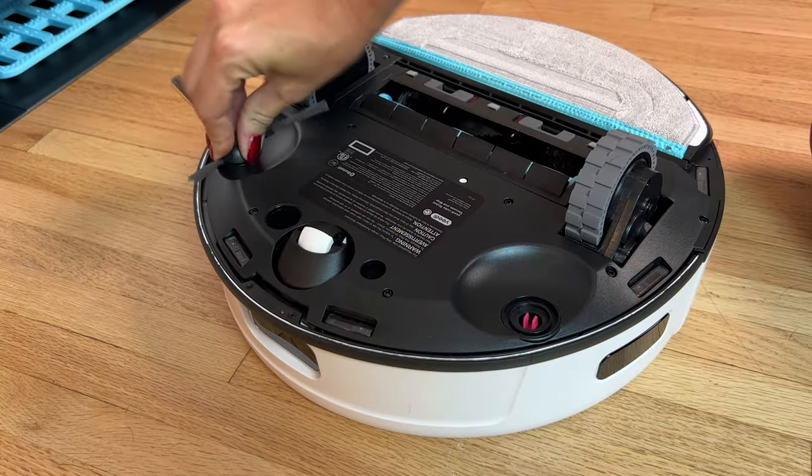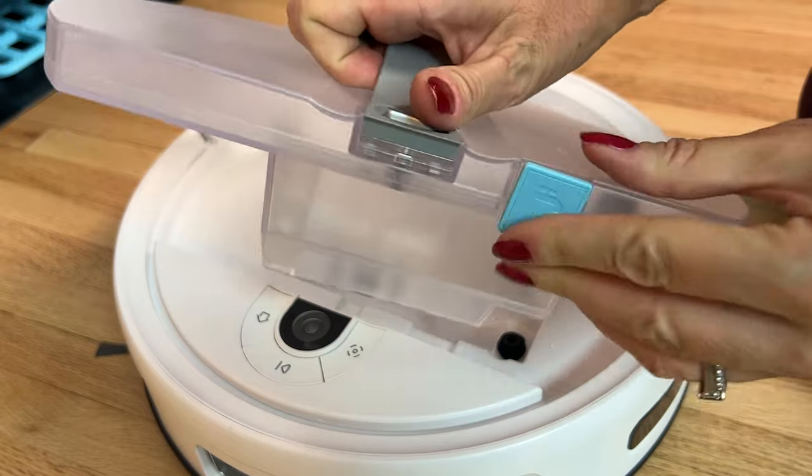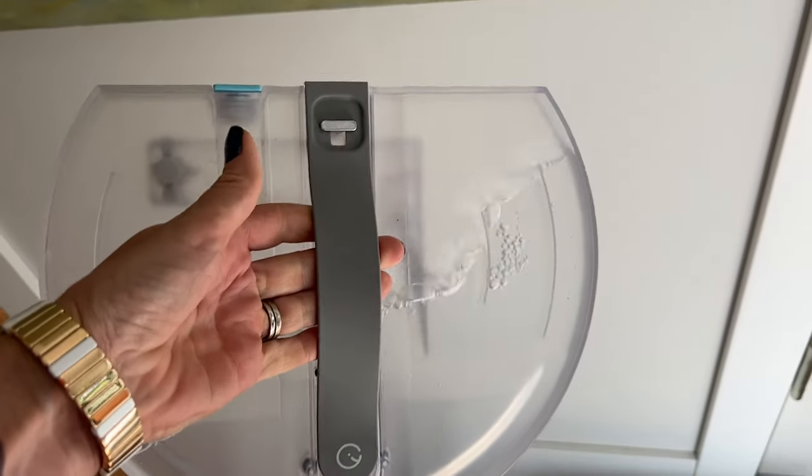Setting the vacuum up is simple — just attach the corner brushes and add a plug to the UFO water tank, then fill it up with clean water and you're ready to roll.